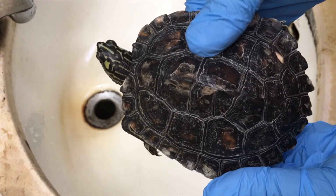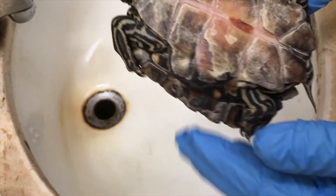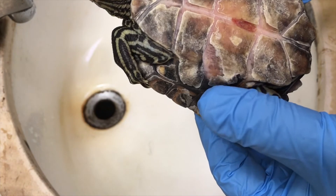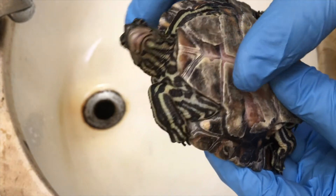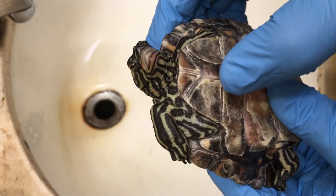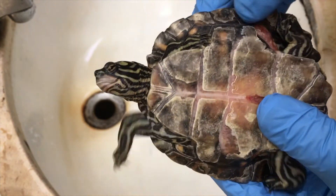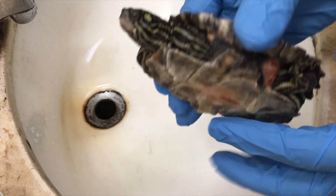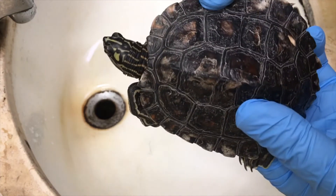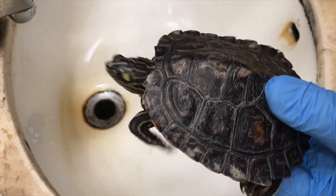After dry docking for about 30 minutes, she seems fairly dry. She's also shedding a lot of scutes. So now let's treat the rotting areas with iodine.